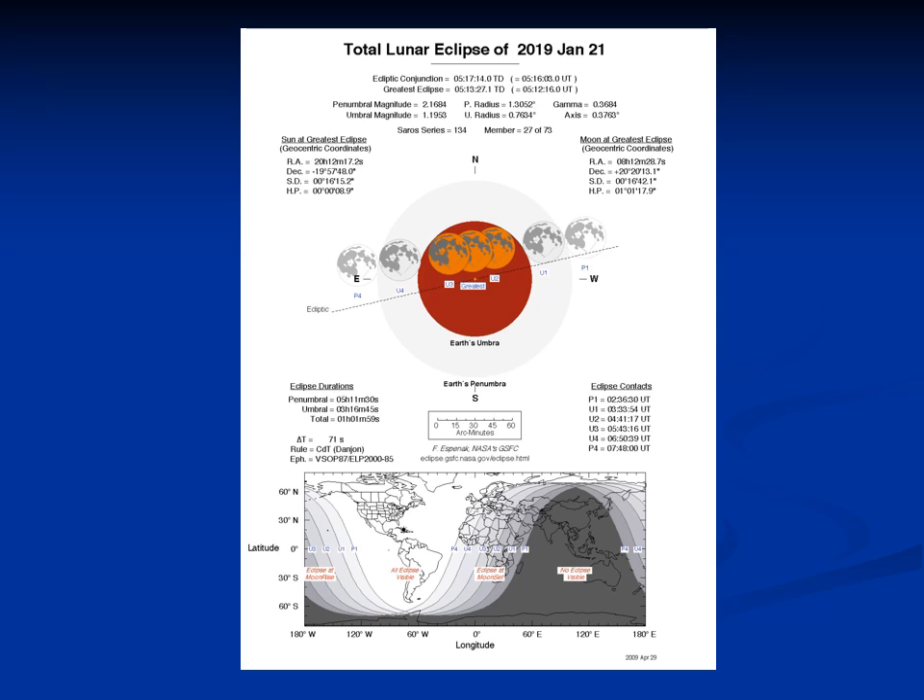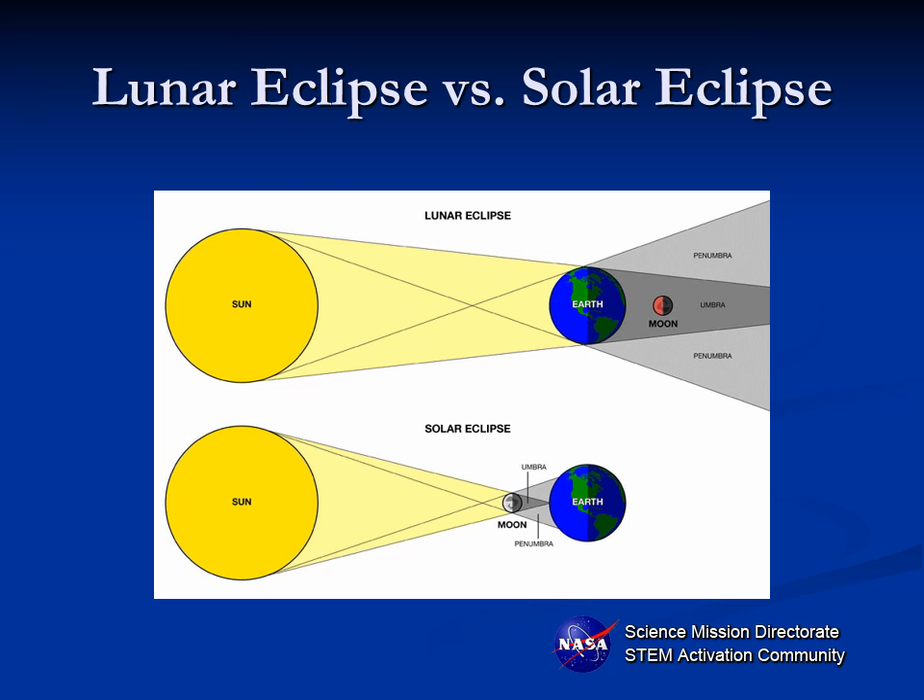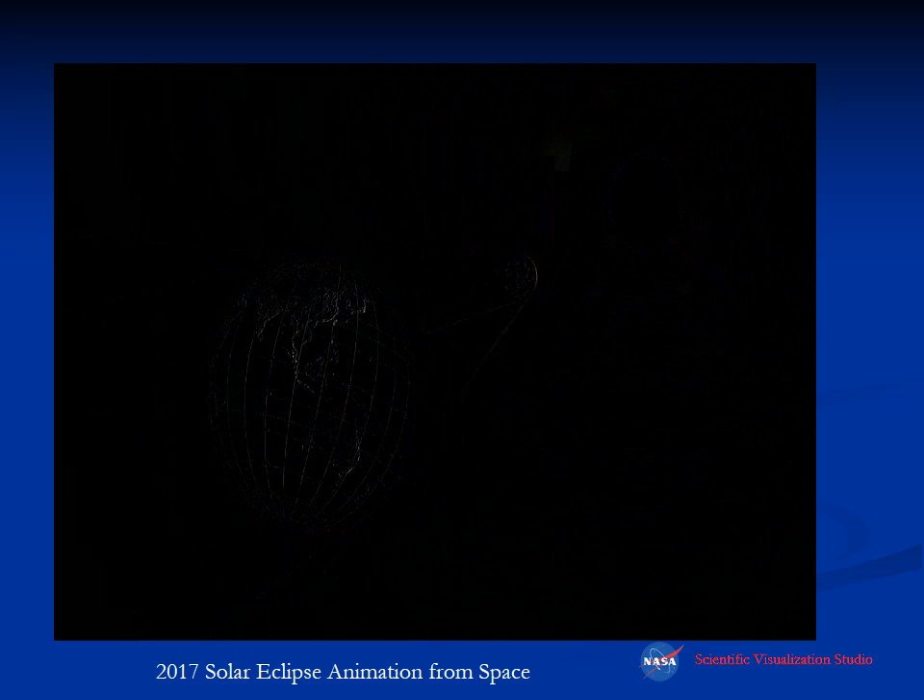This is the next total lunar eclipse that will be visible from the United States — January 21st, 2019 — occurring a little bit after midnight for the east coast. To review: a lunar eclipse is visible from half of the earth, and the large earth shadow completely covers the moon, whereas the smaller shadow of the moon during a solar eclipse is visible from only a very small part of the earth. That's what makes it so special.